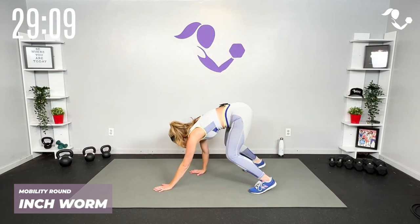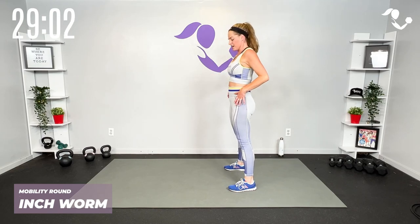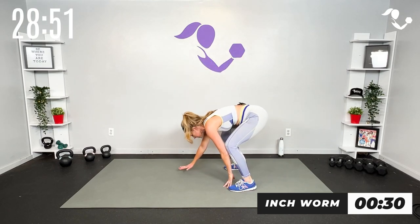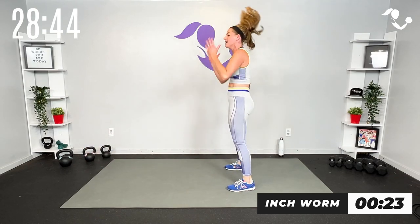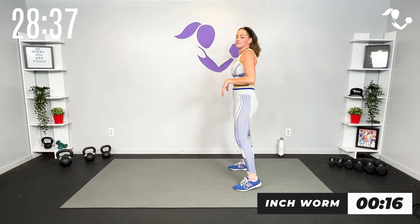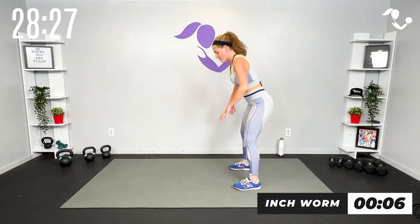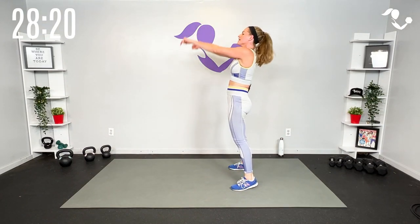Last thing — two options: you can take it to that hinge, reach down, reach up, or inch it out where you actually walk yourself out, feel that core, feel that stretch, walk yourself back. Either one is good, but let's warm up that spine. Hinge, warm up the core — if you can, you can hang out here for a second, walk it back all the way up and reach. Slow and controlled. Your heart rate should be up especially after those other two moves.